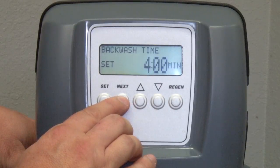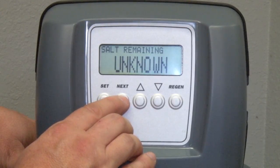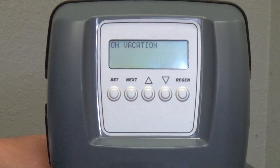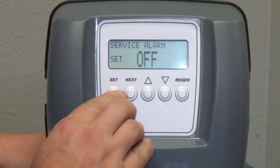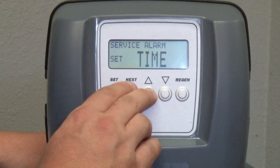We've already walked through one of the alarm settings with the salt reminder alarm. However, we're also able to set service reminders based on the amount of time the valve has been in service, or the amount of gallons that have passed through the system while in service. To set the service alarm, press Next until you're at the screen that says 'on vacation.' Press the Set button to enter the edit mode, just like we did to set the clock, then step through your settings using the Next button while making adjustments using the up or down arrow.